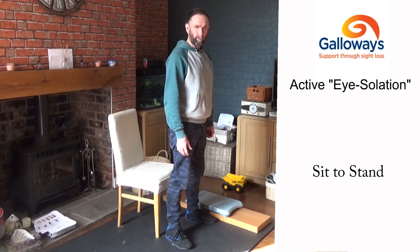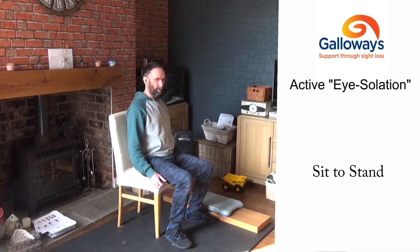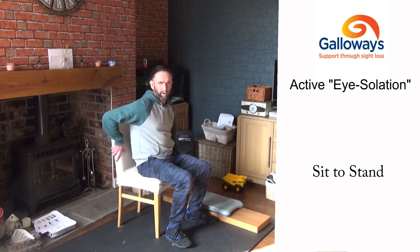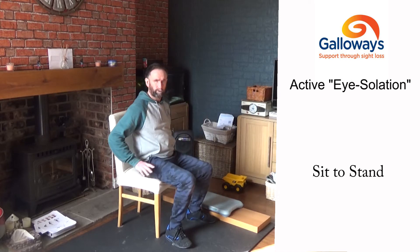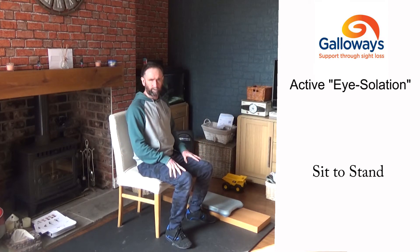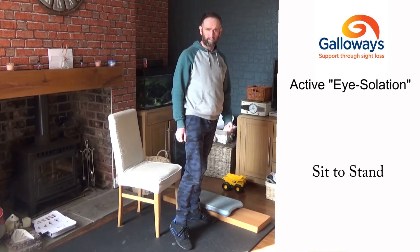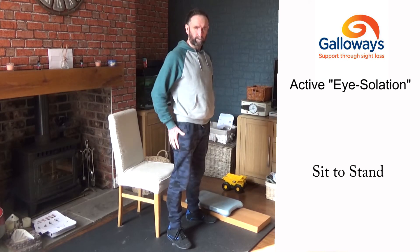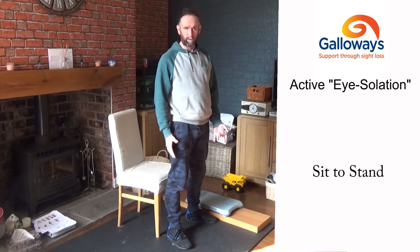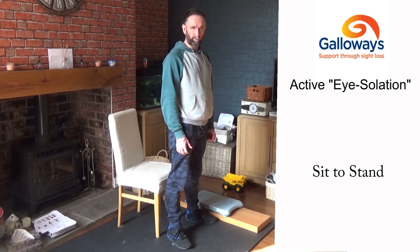Just keep doing the sit-to-stand. If you're struggling without using your hands, you can place your hands on the side of the chair to help push up, or put your hands on your thighs to push up. This just gets you warmed up, gets you used to being up and about, and helps you build up a little bit of strength.